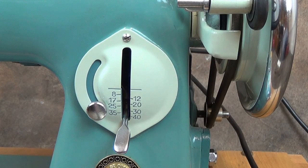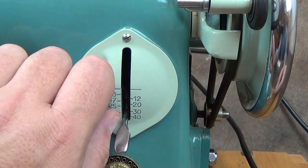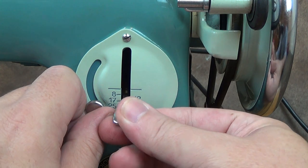The Alpha 50 has a stitch length lever with reverse function. And just like with the Singer machines, there's an adjustable gate to limit the stitch length, so you can switch between forward and reverse and back again, keeping the original stitch length.